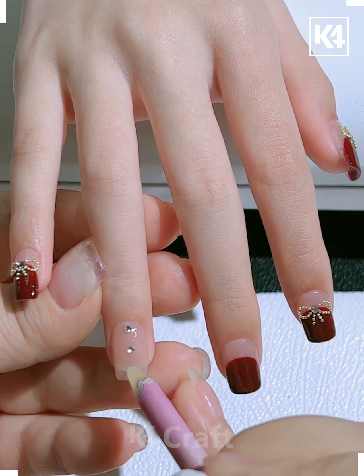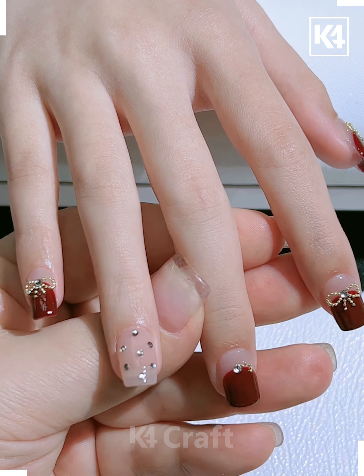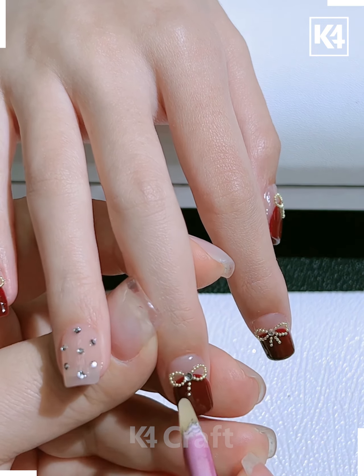Add a transparent layer onto the ring finger, then add some gems onto it all throughout. Add some gems onto the other fingers as well and then make a bow-like shape out of it as such. Arrange it as such.